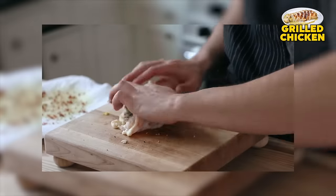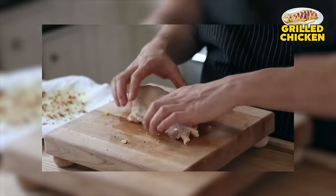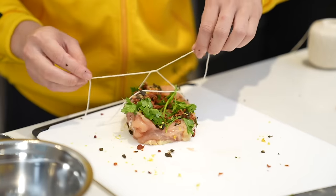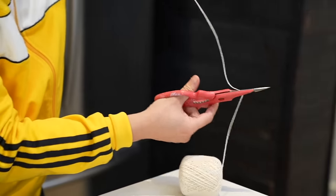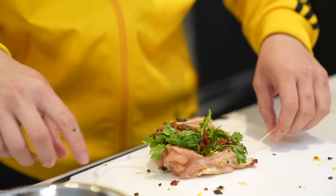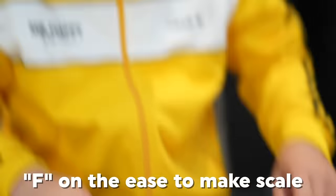Roll your chicken up into a nice meaty log, and then fasten it with three individual strips of kitchen twine. What kind of rigmarole is this for an everyday cook, man? Yo Joshua, I give this recipe like an F on the ease-to-make scale. No one's making this recipe, dude.